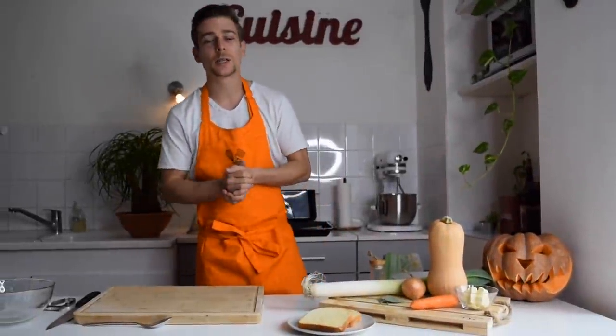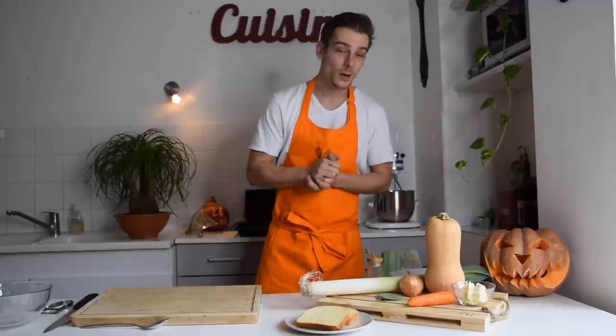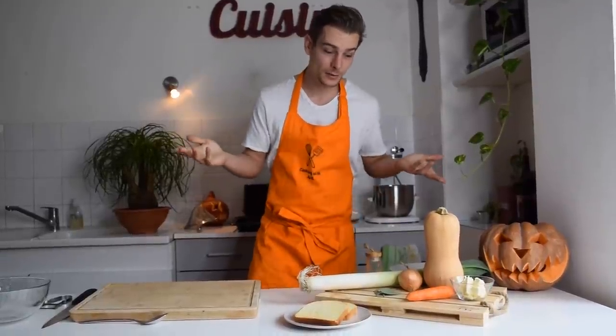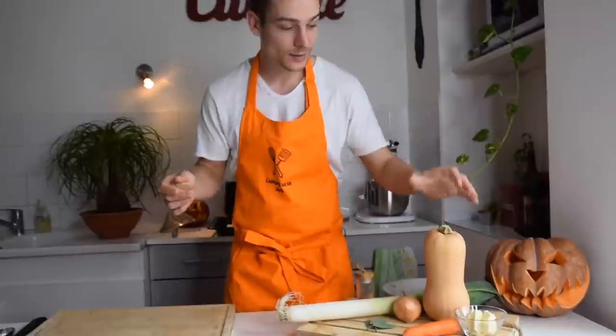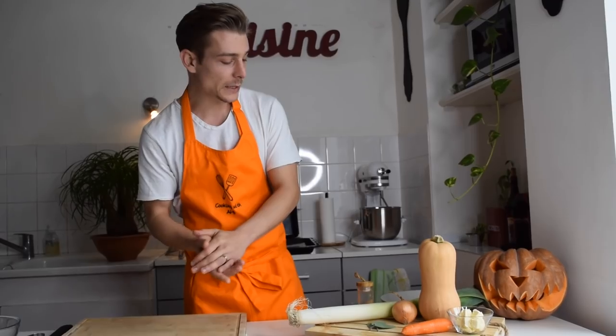Hey guys, welcome back to my channel, welcome back to Cooking with Abby! Today we're going to do another great video. As you can see, I have a butternut squash here, so as you read the title, we're going to do a butternut squash soup today. Let's check a little bit of the ingredients before we start.